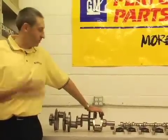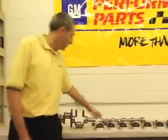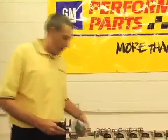Alright folks, we want to take a look at the rotating assembly in the LSX 454. Starting with a super strong forged steel crankshaft from GM Performance Parts. I-beam rods, again forged steel. Premium products. Top it off with an LSX piston.